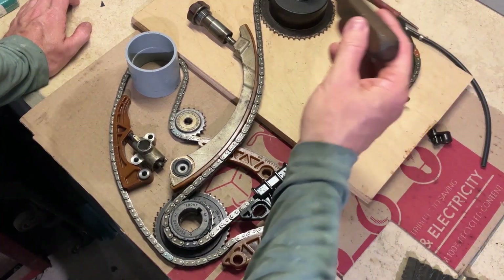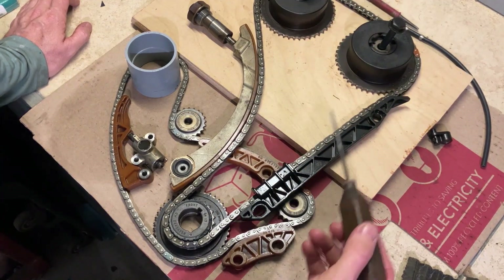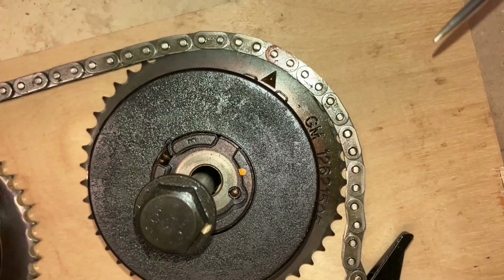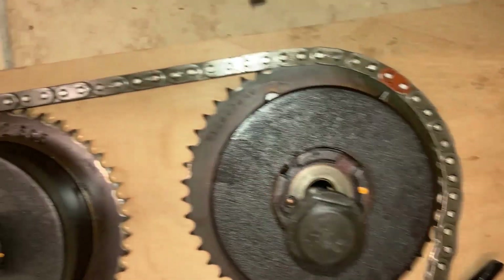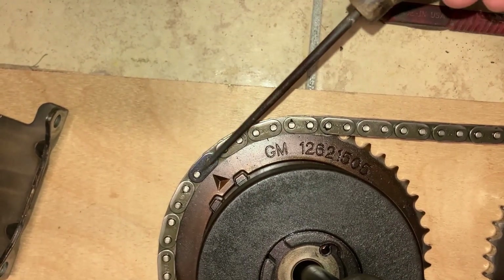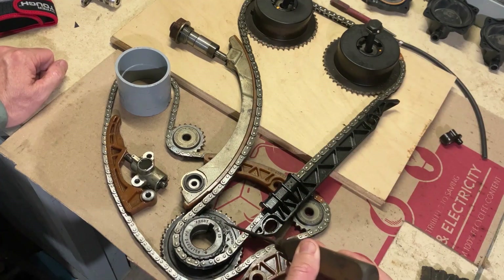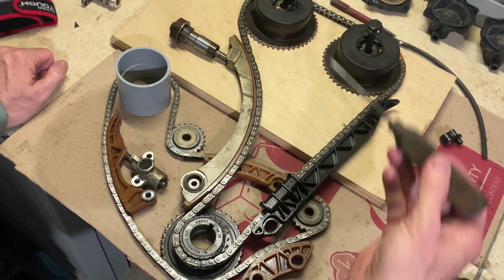So this is the timing chain setup on the Ecotech engine. Before you take any of the guides, chain, or sprockets off, you need to get this crankshaft key at 12 o'clock. With the crank key at 12, it should be around 2 o'clock on the intake and 10 o'clock on the exhaust. If your marks up top don't line up at 2 and 10, you need to make one full revolution — bring the crankshaft back to 12 o'clock and it should show up.